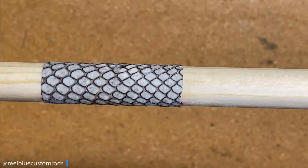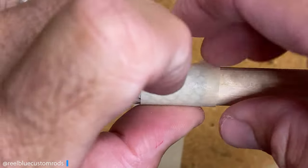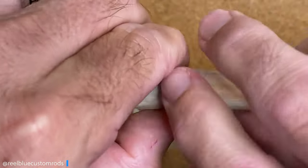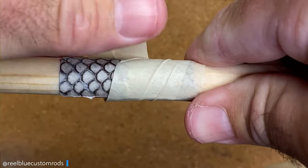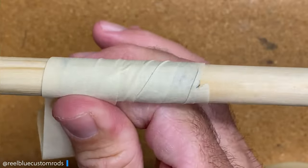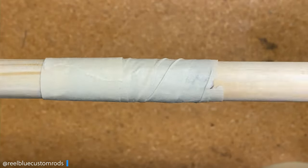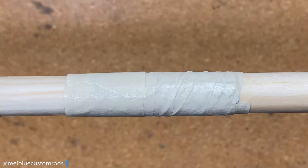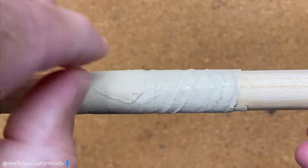So now I have my snakeskin on there. I want to make sure I keep those ends tight. Now what I want to do is come back with some tape — with the sticky side up, so I'm going to make it stick to itself. I'll apply some pressure and hold it. What I'm trying to do is use this tape to apply pressure until that Flex Coat color preserver — or any color preserver you decide to use — dries properly. Then after 24 hours, I'll go ahead and peel that tape back off and get into the next step.